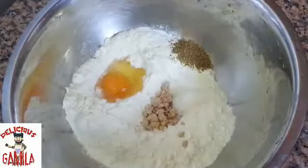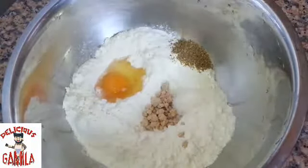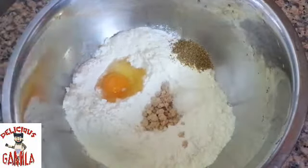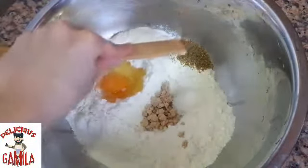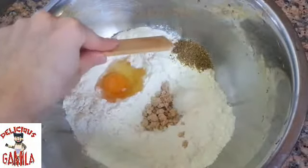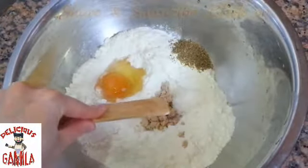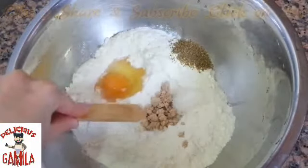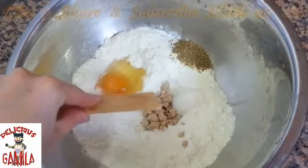Hello everyone. For the base of this recipe, the pizza snake, I will use two and a half cups of all-purpose flour, one egg, half tablespoon of oregano, half tablespoon of granulated sugar, and one tablespoon of yeast.